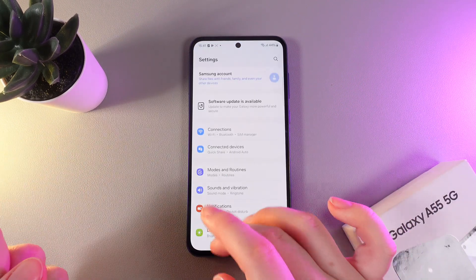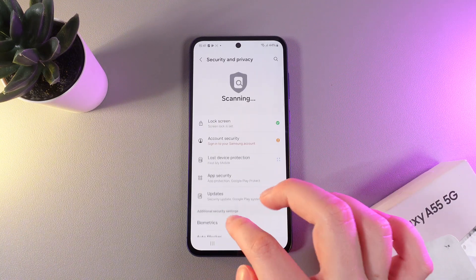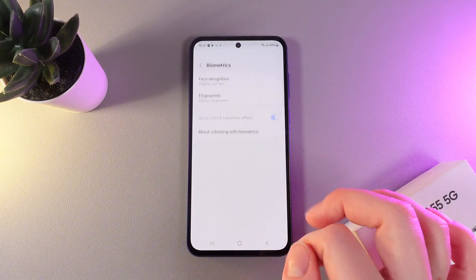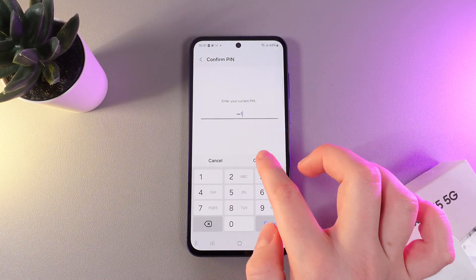Open settings on your phone and then scroll down until you find the tab named Security and Privacy. Here, scroll down a little bit and go to the tab named Biometrics. Then choose Fingerprints and enter your current type of password.